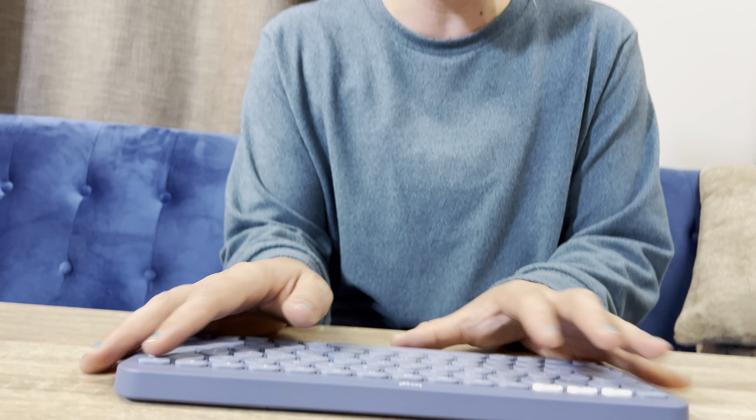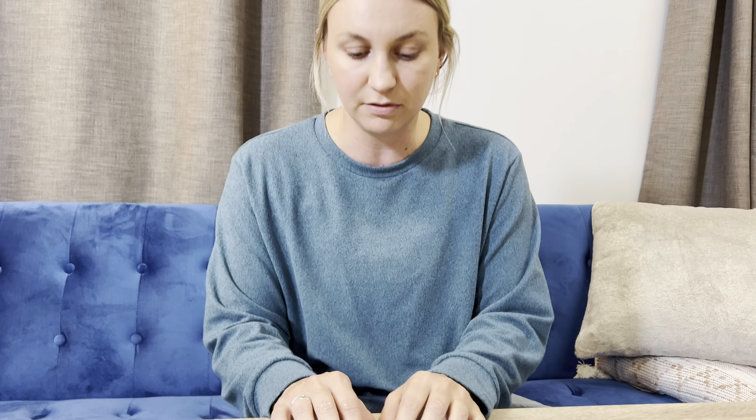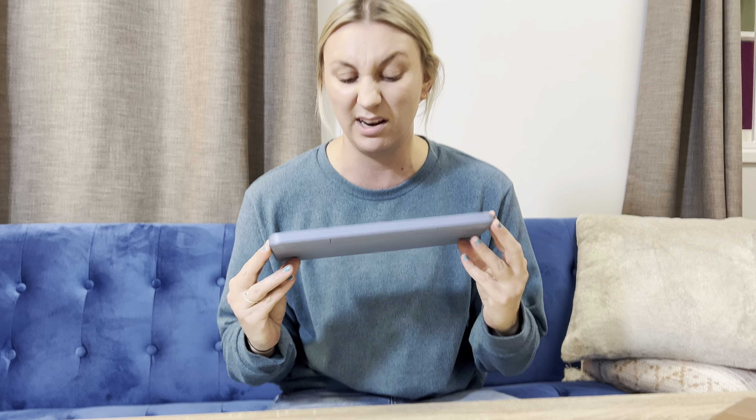Honestly, it feels really nice. It's got all your controls that you need — brightness, volume, et cetera. I love the round buttons. Yeah, just a really great keyboard, and it's really pretty. Highly recommend it.